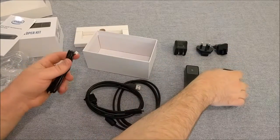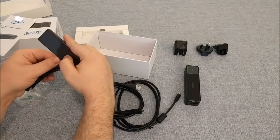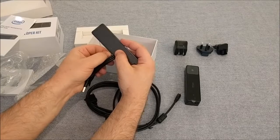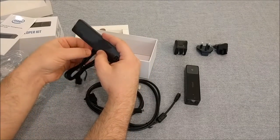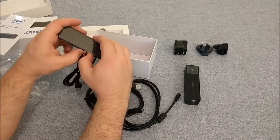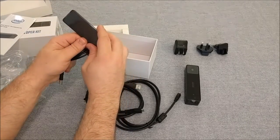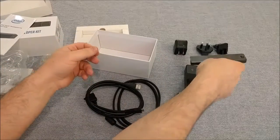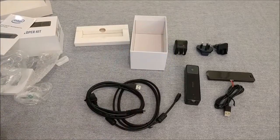This looks like a power system. That actually plugs right in, right in over here. Exciter USB power. And that is the full kit.